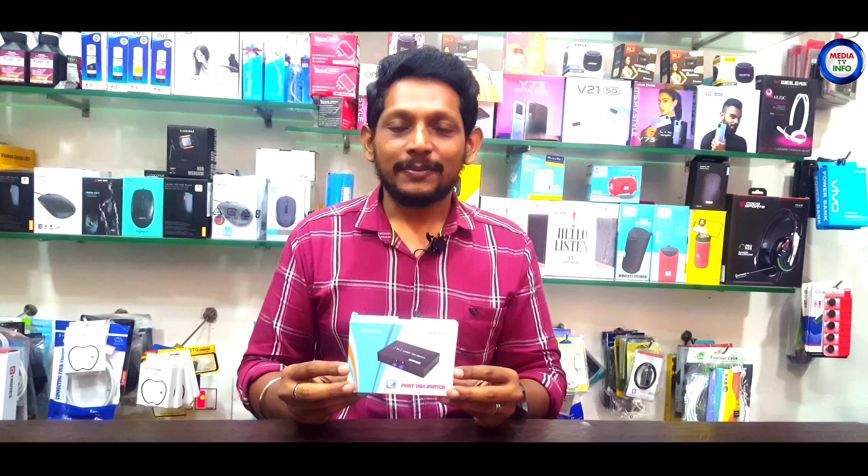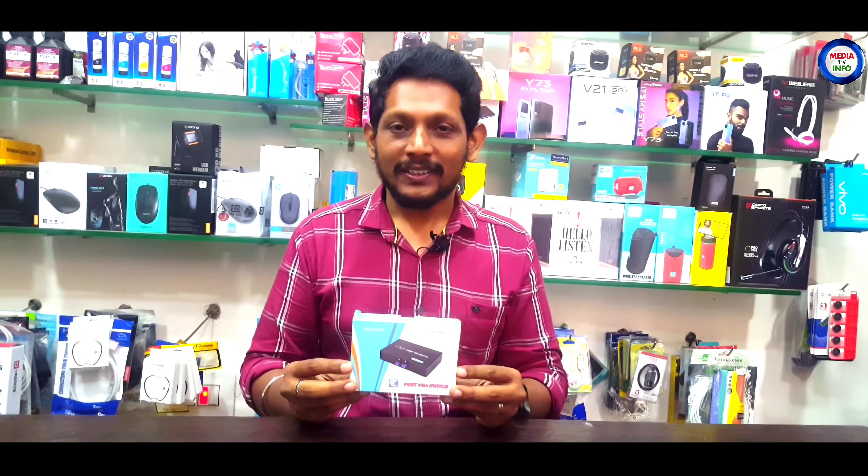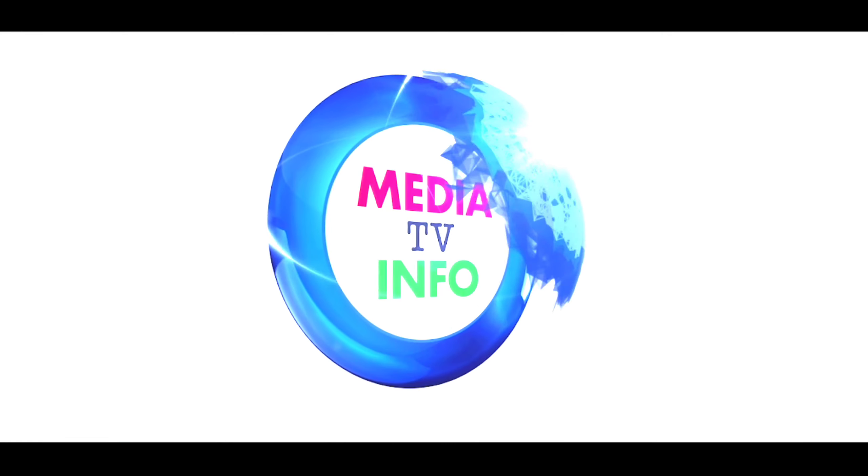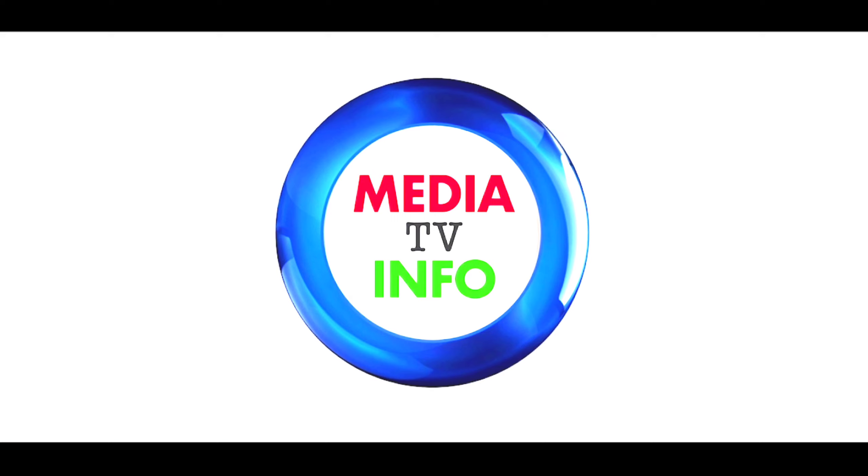Okay viewers, if you want to see new gadgets, you will see them in another video. Until then, bye-bye, take care. I am Lazar. Just subscribe to Media TV for more.